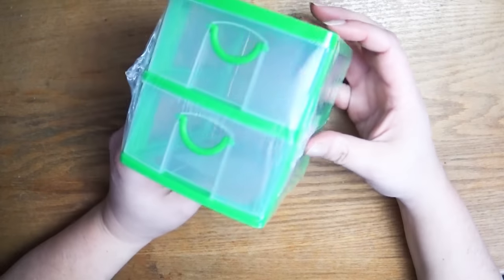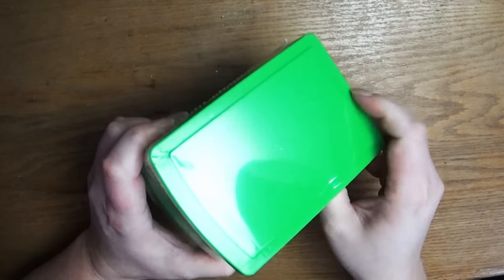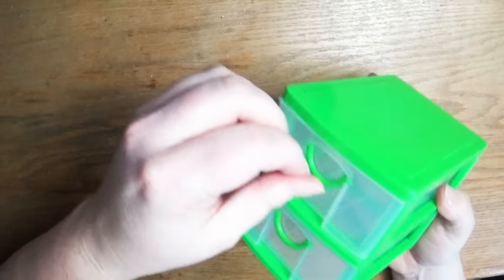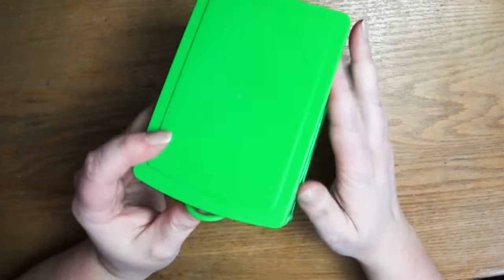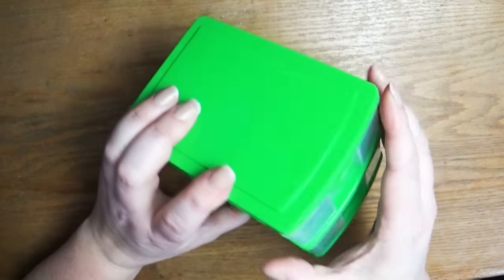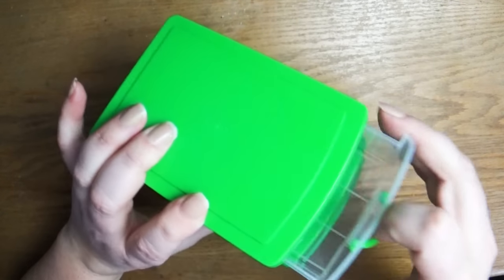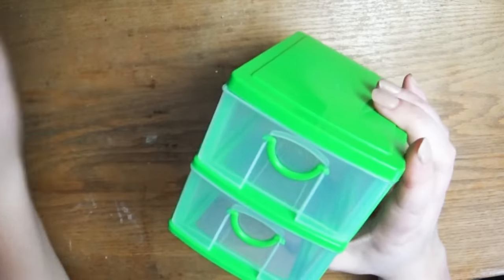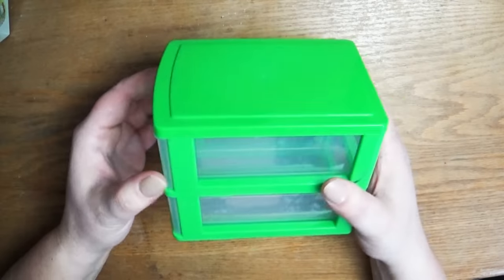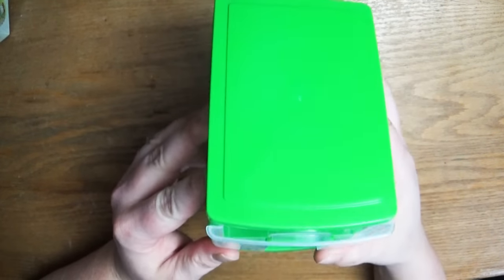I think this is the last thing I got from the dollar store — this little mini container. It has these cute little drawers. As you know, I have a very dirty kneaded eraser, so I had to buy some more eraser supplies. I thought this would be great — one drawer to put my erasers in and one for pencil sharpeners or maybe my washi tape. I'm just trying to keep my erasers a little cleaner.